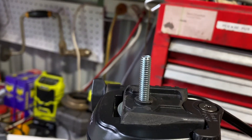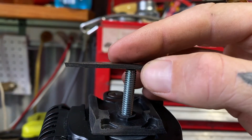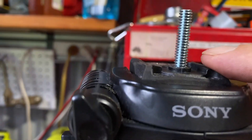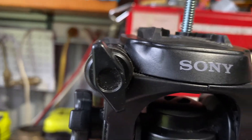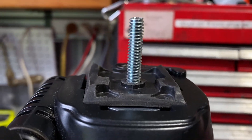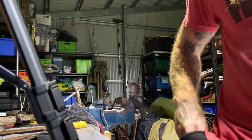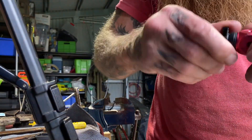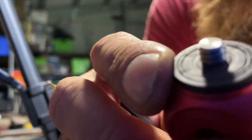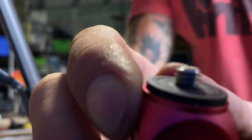It looks kind of rough but it's actually super stable. I'm going to put that over the top and trim it so it's just the right height for the camera — I think they usually only protrude a couple of mil. I'll use this as an example, measure it — it's like three threads — and then it should be sweet.